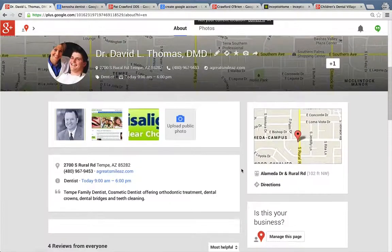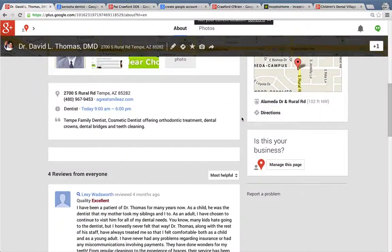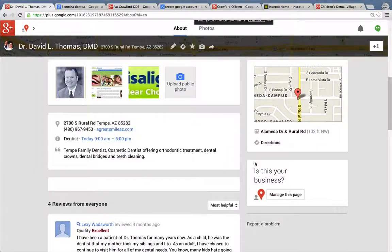So if you were Dr. Thomas, or his tech guy or whoever, all you'd have to do to verify is just click this, and then it would walk you through a few steps. There are a couple ways to verify: either through postcard — Google can mail you a postcard with a pin number — or Google can have an automated message call you with a pin number. Then you enter in the pin number and it's really easy. You just click this and walk through the steps.